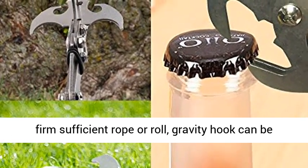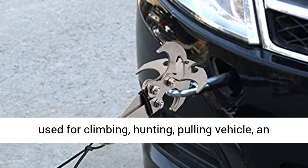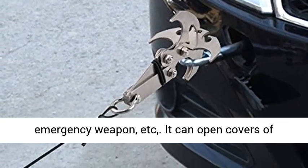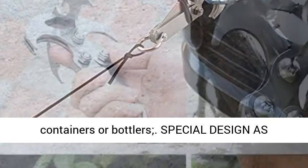Extensively used for outdoors. With a firm sufficient rope or roll, the Gravity Hook can be used for climbing, hunting, pulling a vehicle, as an emergency weapon, etc. It can also open covers of containers or bottles.